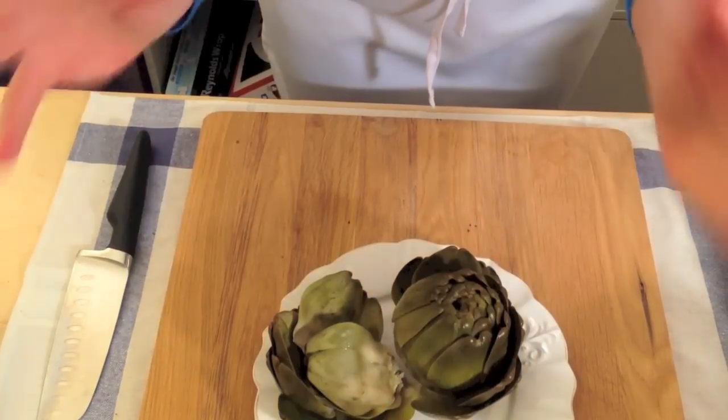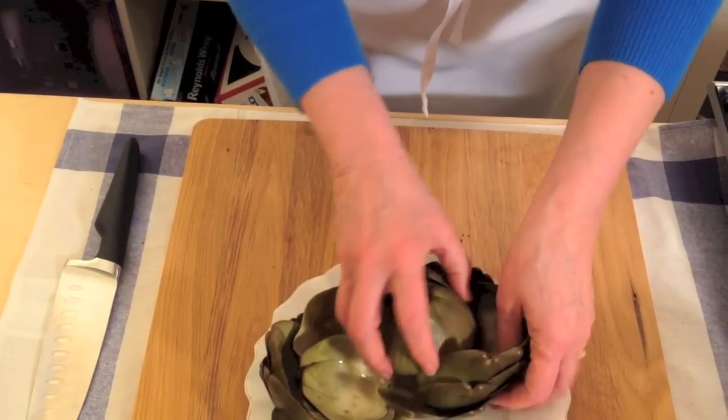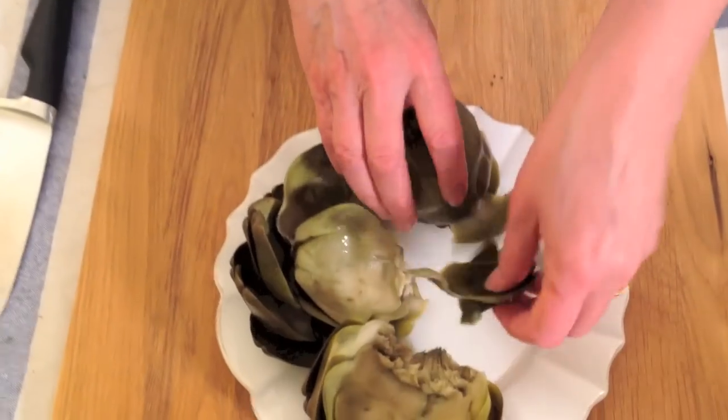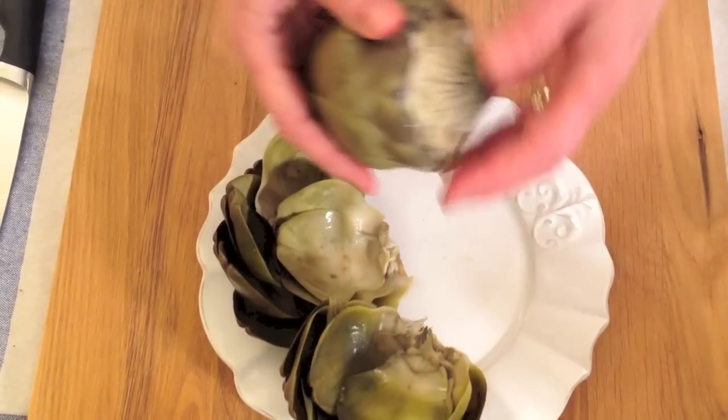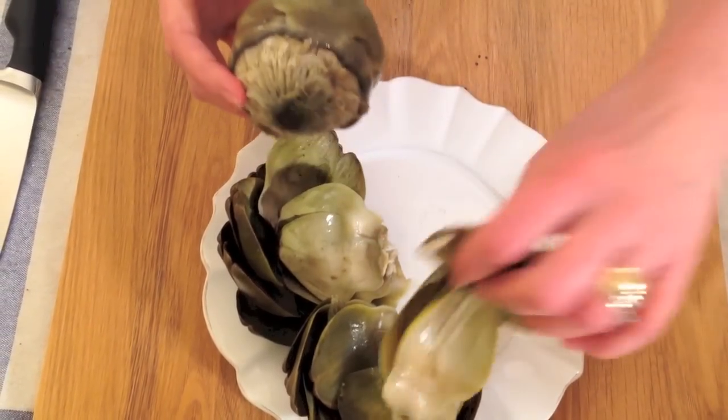Whenever I serve these at home I always have a big salad bowl to one side so that people can actually — all of this part here is edible, it's absolutely delicious. As you get closer to the centre you'll see the leaves get thinner and more tender.